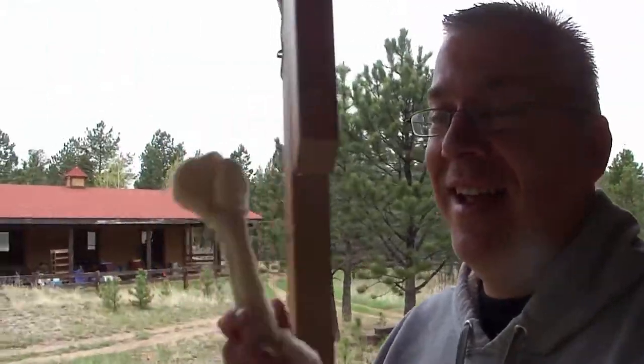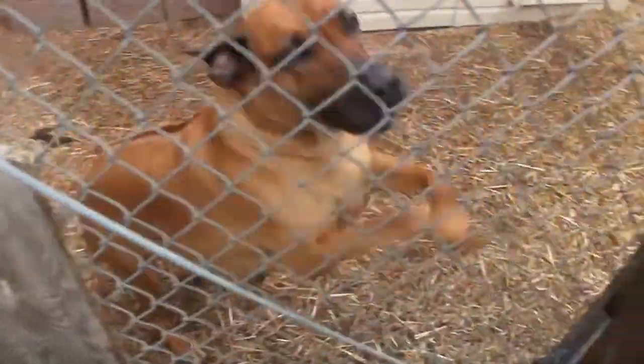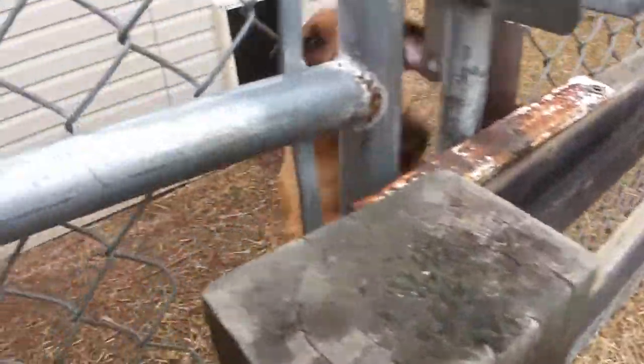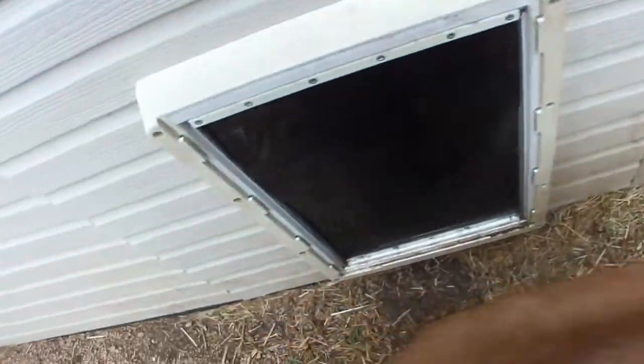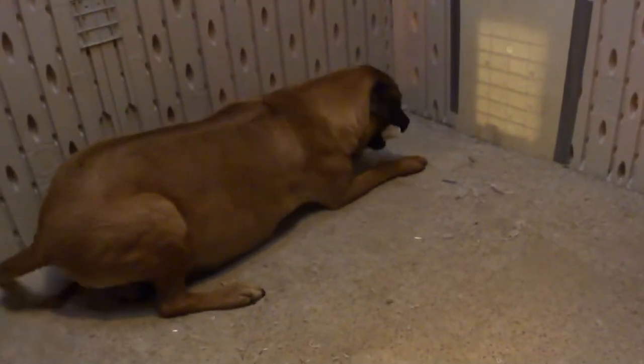Alright, one more time I'm going to go see if we have any puppies from this crazy dog. Today I got her a treat — a piece of rawhide. She looks pretty excited. Let's see what we got. There's no puppies in here. She loves rawhide.